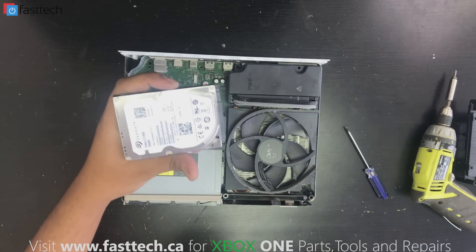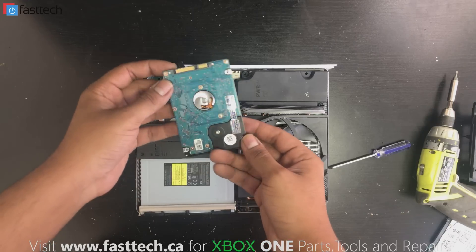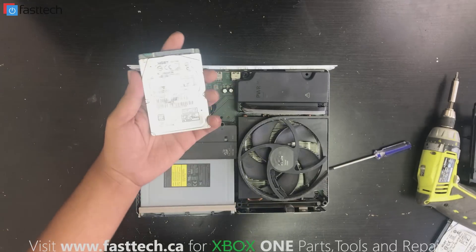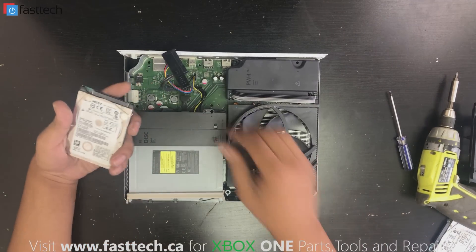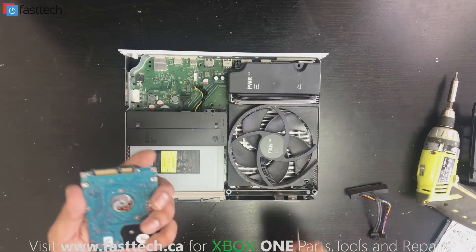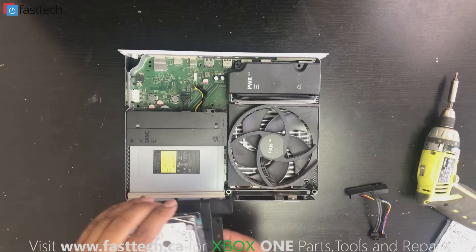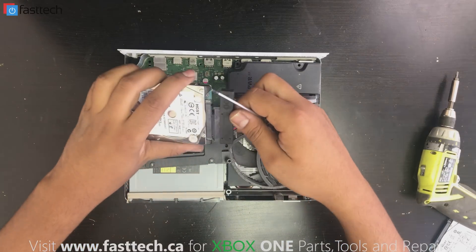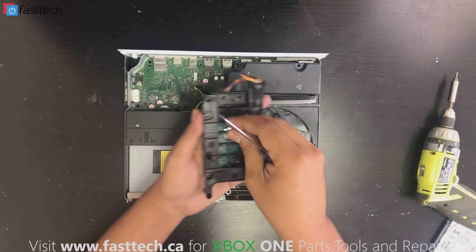Remove the connector by pulling on it, and now we can put a new hard drive in. This is our replacement hard drive — we sell this on our website. These come pre-programmed, which is very important: these hard drives have to be flashed and partitioned correctly, otherwise they're not going to work. If you just order one from Newegg or Amazon and try to install it, it's not going to work — you'll get the error E102 message. The ones we sell on our website come pre-programmed so you just install and you're good to go.